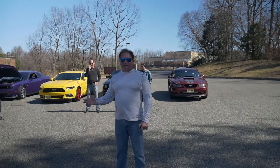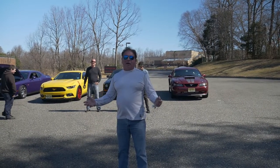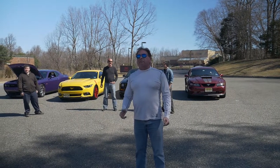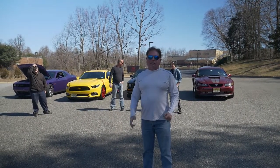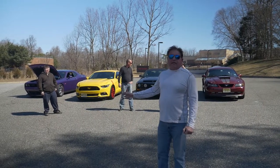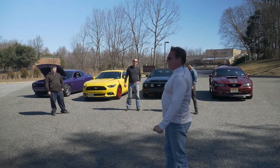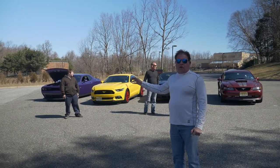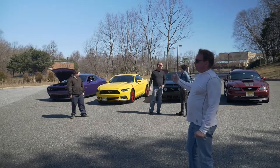Hey everybody, welcome to another episode of This Old Mustang. Hopefully we're making some great content for you today. Let's go back this way — we have some familiar faces and a new face over here, and we've got a wide range of different vehicles, so follow me.